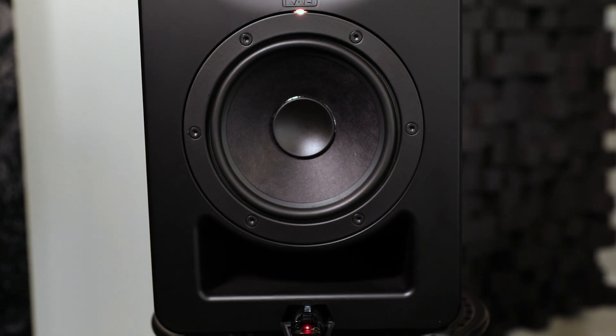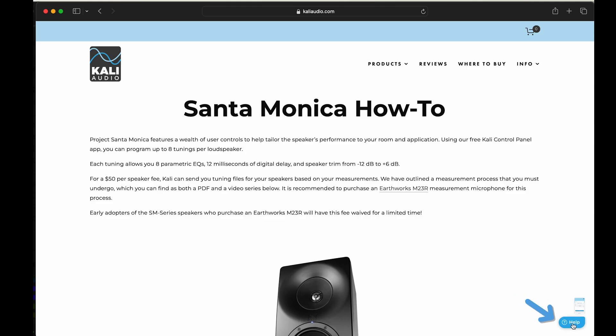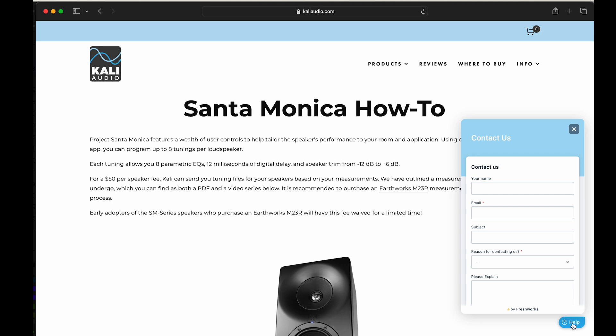If the LED flashes green and red, something went wrong. Reach out to customer service by clicking the question mark or help icon at the bottom right corner of any page on our website and we'll walk you through it.